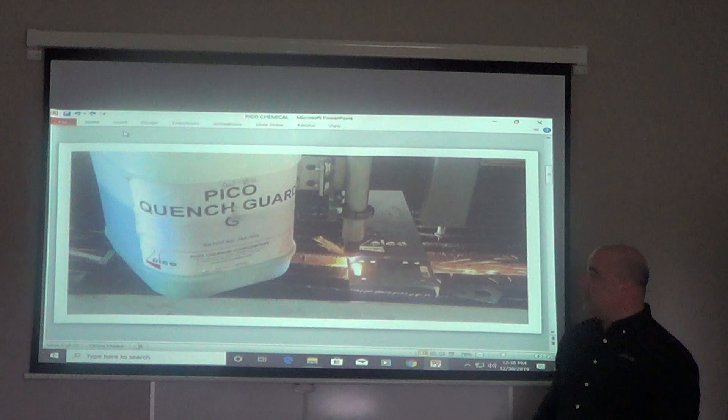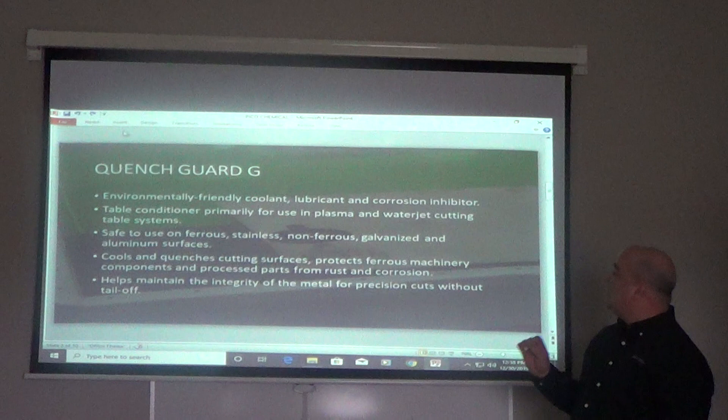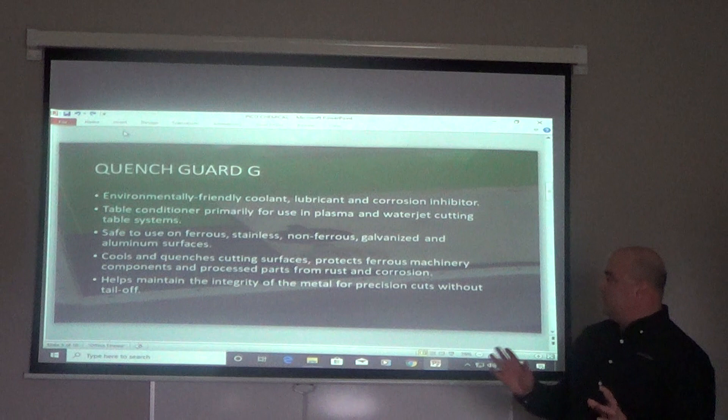Hi, I'm Mike DeLisa for Pico Chemical and I'm here to talk to you about Pico QuenchGuard G. Pico QuenchGuard G is an environmentally friendly coolant, lubricant, and corrosion inhibitor. It's a table conditioner primarily used in plasma, water jet, cutting, and burn table systems.